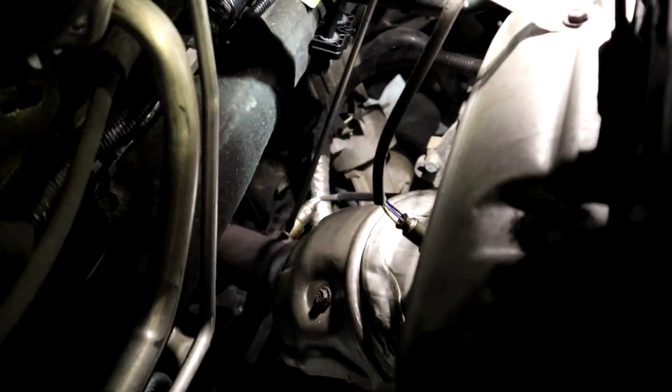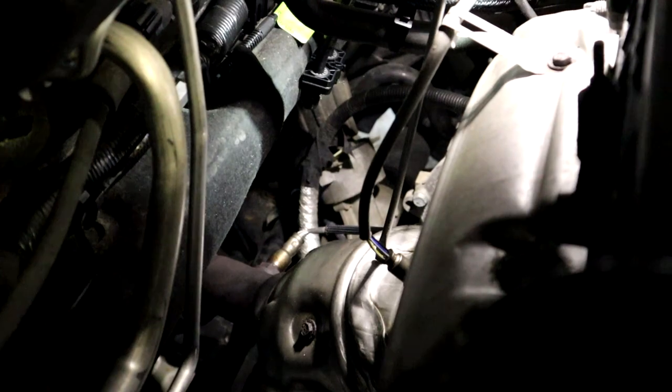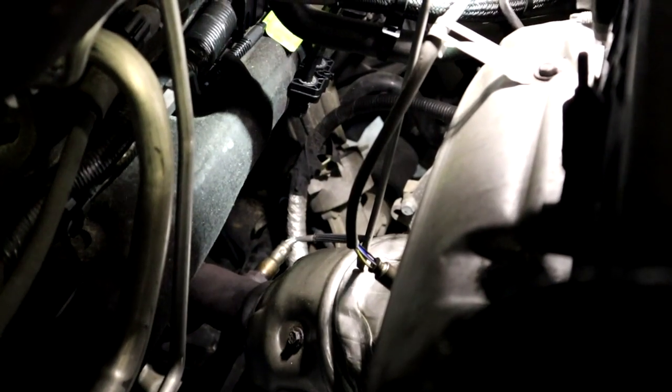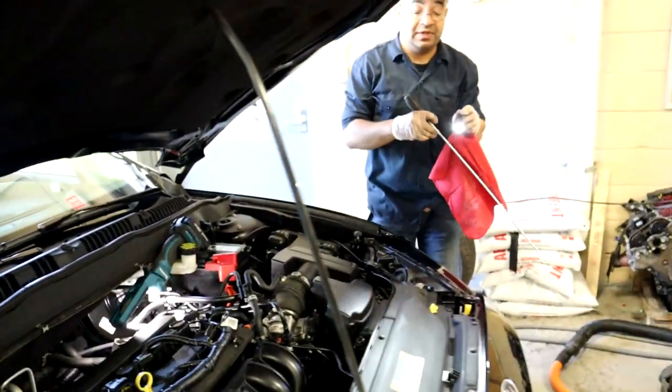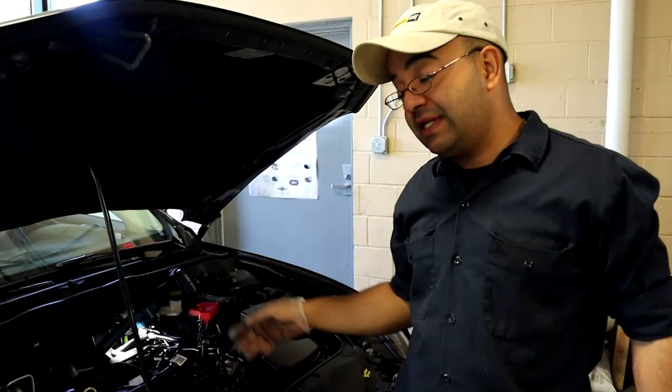So first of all we're going to replace oxygen sensor number two and clear the code on the computer. If the catalytic converter is the one that's failing, it's going to take like two weeks and the code will pop back on. So if it pops back on, then you will have to replace the catalytic converter.